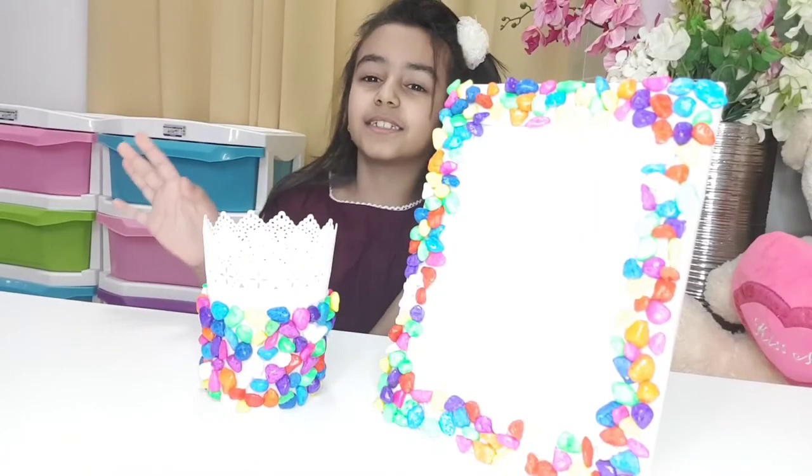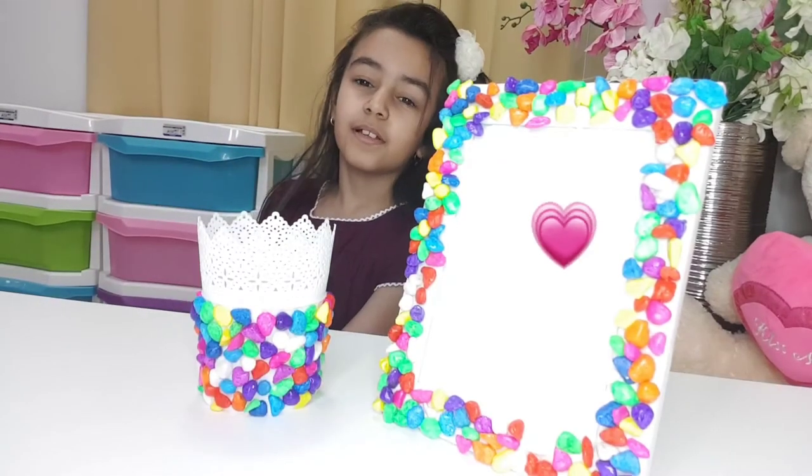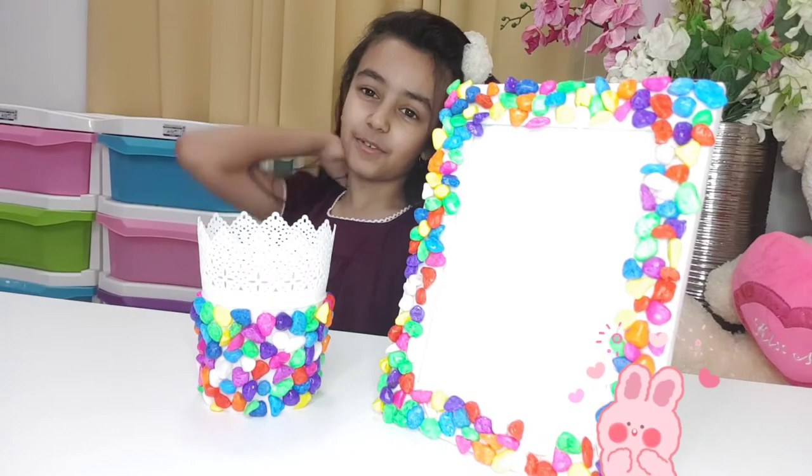Now it is ready — the photo frame and the cup. If you like it, do subscribe and do like. Thanks for watching.